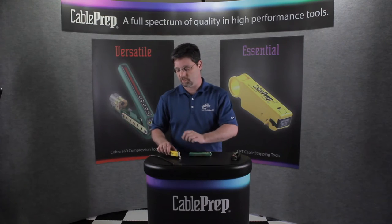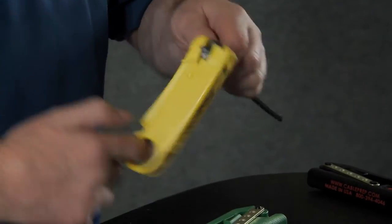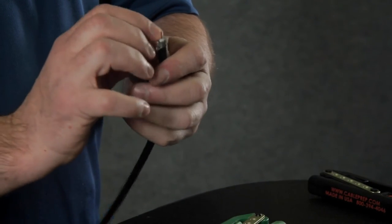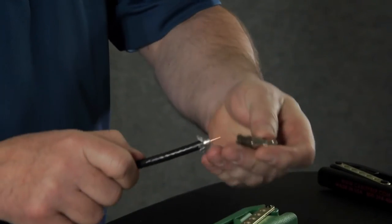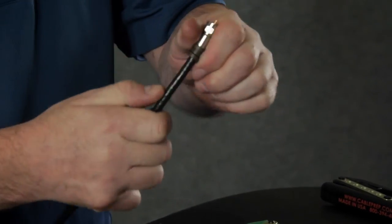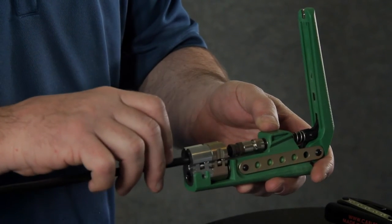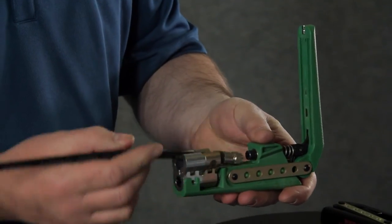Now I'm going to show you just how easy it is to prep the cable. You install your prep tool on the cable, rotate it forward, rotate it back, and remove the prep tool. Fold back the braid. Install your connector. Open the tool, position the connector over the plunger, snap the cable into place, close the tool and remove the cable. It's that simple.